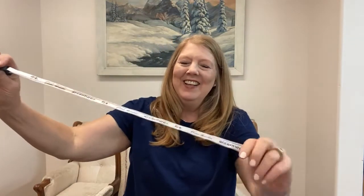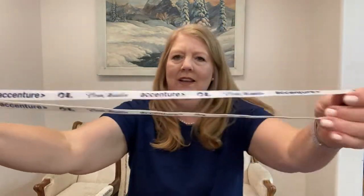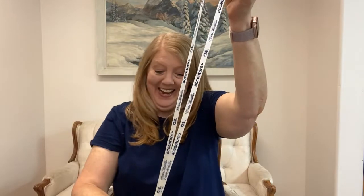Isn't this nice? It says ocean medallion and it's got the Accenture branding and then it's got the Princess logo on there. Very nice.